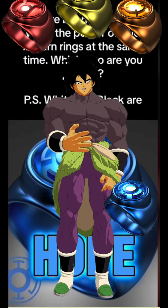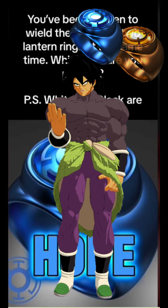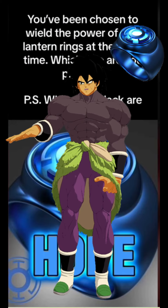Honestly, blue with any of the warm colors is a no-go. Blue cancels red, blue cancels yellow, and blue cancels orange. So immediately off the board.